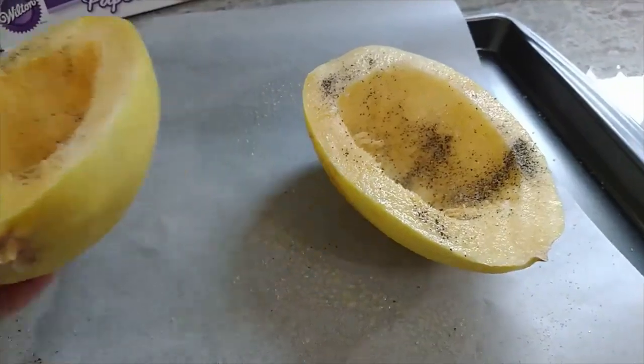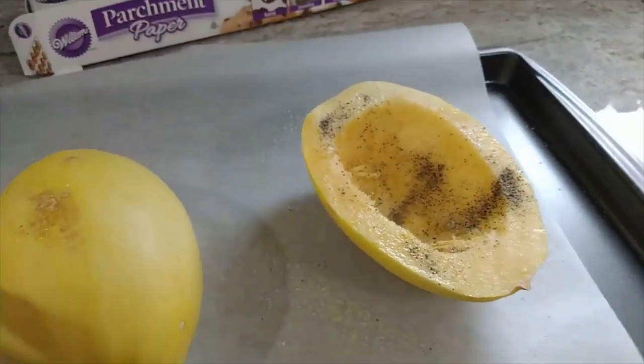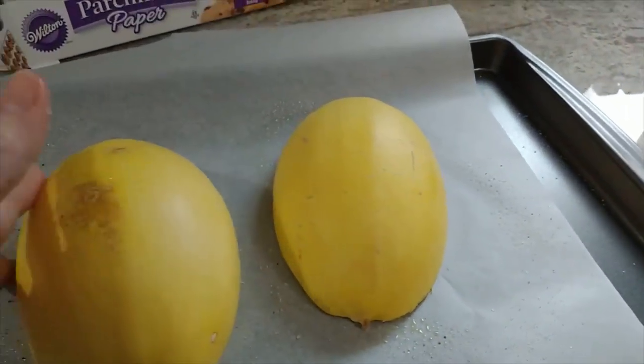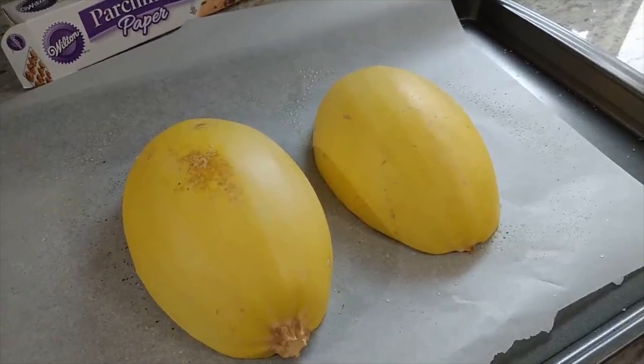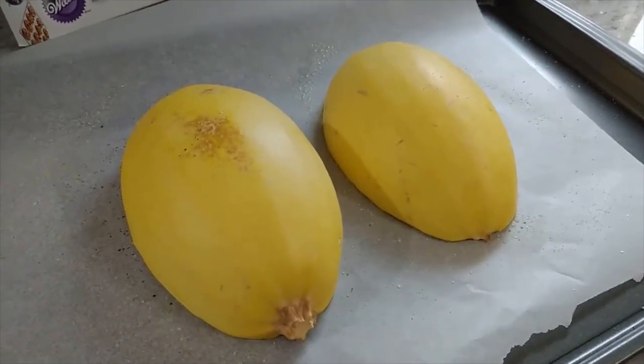The oven is preheating to 400 degrees. I have this all seasoned — very heavily with salt, pepper, garlic powder, and onion powder. Because when it's finished baking, I really don't have to season it at all because all the seasoning is already baked in.